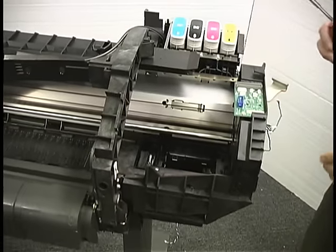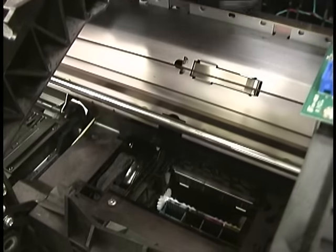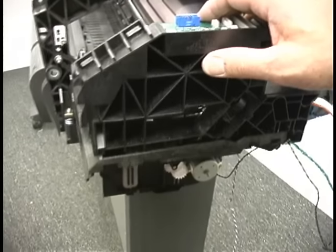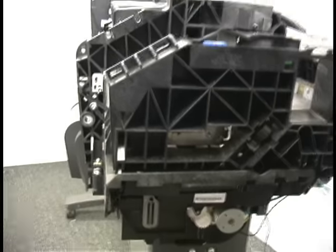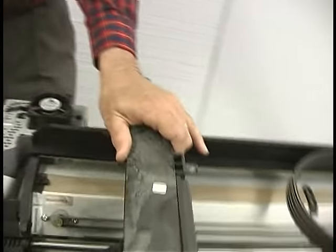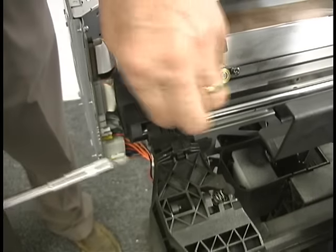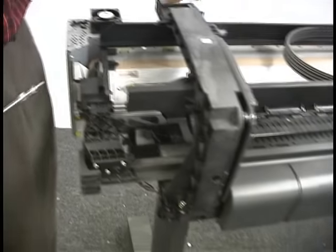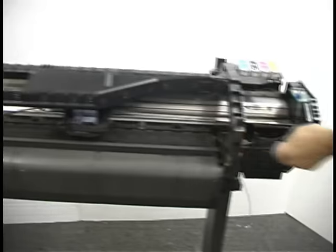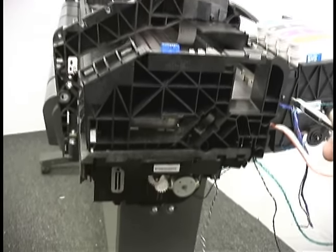We need to get the encoder strip loose. The encoder strip is this strip right here — it goes the full length of the machine. It's a little bit tricky to get it back on this side if you haven't done it before, so I'm recommending that you take a variation from the instructions and release it from the other end. There's one screw on that end — loosen that and sometimes it pops loose like that. Sometimes you may have to pull it off.